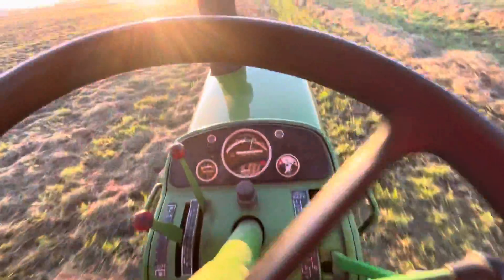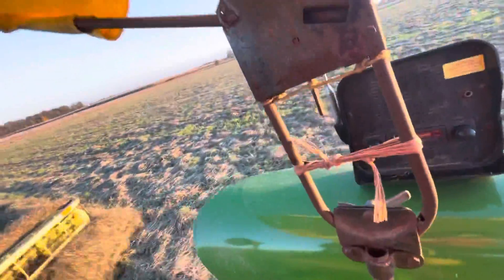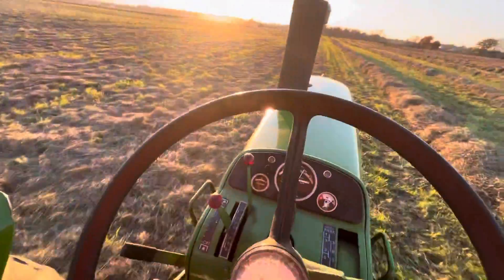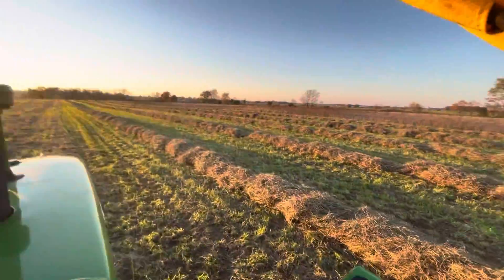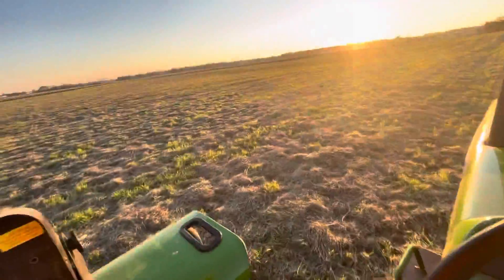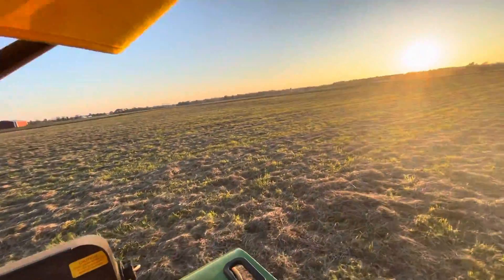I'm in sixth gear — that's probably going four to six miles an hour, probably five. Right in between there, I'm probably going five miles an hour. Got a lot of hay here, it's really thick — surprising for third cutting. I got all this to do, which I'm doing tomorrow. I'll get a lot of film out of that — we're bailing tomorrow.